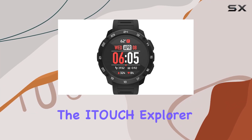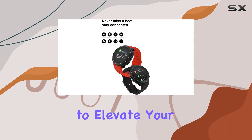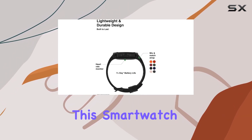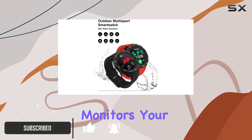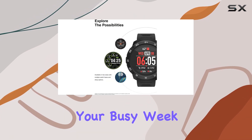Today, we're diving into the iTouch Explorer 3 smartwatch, a health and fitness tracker that promises to elevate your daily routine. With a built-in heart rate monitor and pedometer, this smartwatch keeps tabs on your steps, calories burned, and even monitors your sleep patterns. The 7-day battery life ensures that it's there for you throughout your busy week.